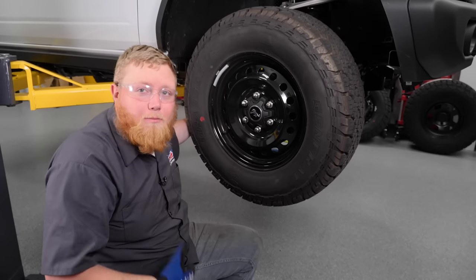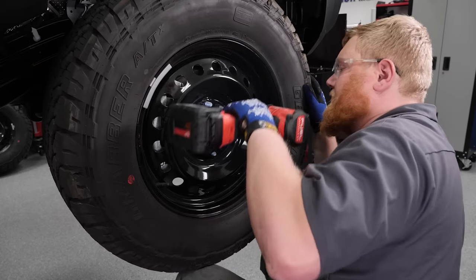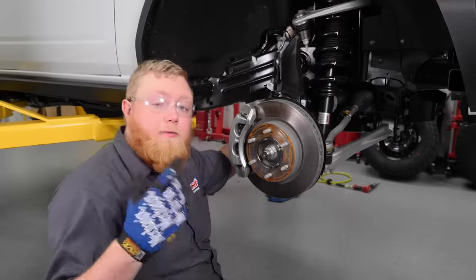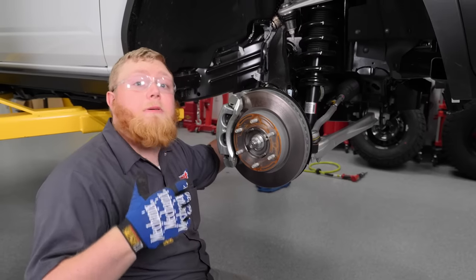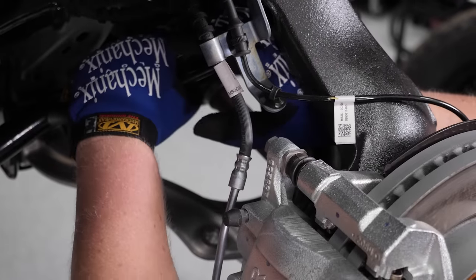We're ready to start our front lift on our Bronco, and the first thing we need to do is pull the wheel off. After the wheel is removed, we're going to disconnect the sway bar on both sides so we can flip it out of the way, and then once we lift the other side we'll go ahead and reconnect it.